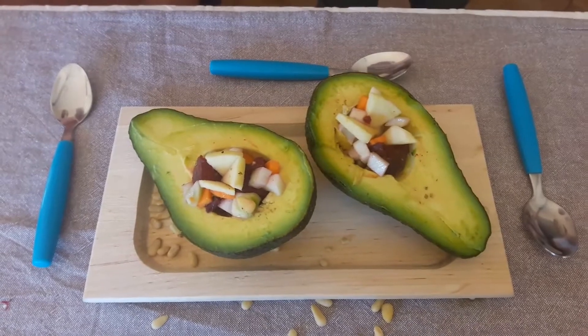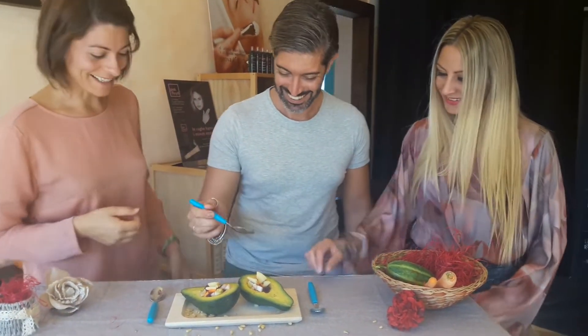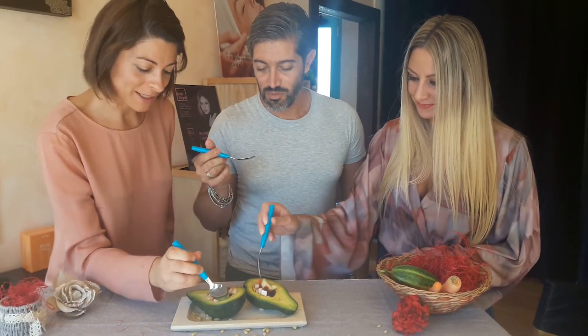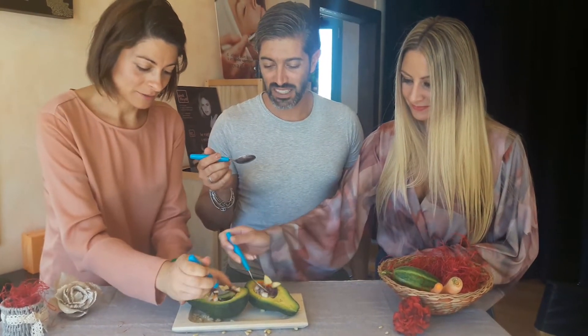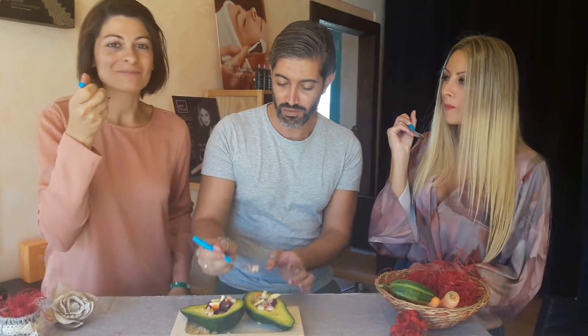Questa è l'insalata colorata. Avete visto Giuseppe e Gabriella? Che bello, bello, bello, che vi ho preparato! Dall'aspetto sembra invitante. Allora assaggialo così subito. Vai Gabriella! Assaggia anche tu. Vabbè assaggio pure io che mi piace. Naturalmente da prendere anche l'avocado.